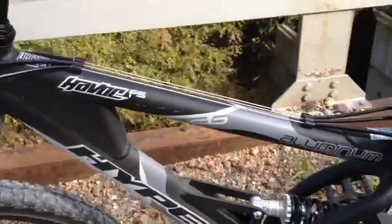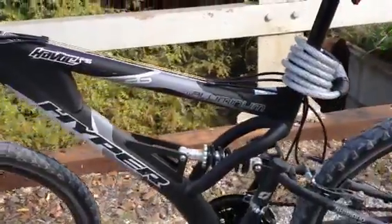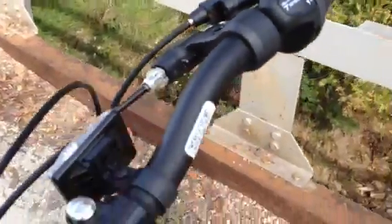This is my product review of the Hyper Havoc Aluminum Bicycle 21 Speed Shimano Gears. It's got your regular padded brakes, Shimano hand crank gears, and it's 21 speed.